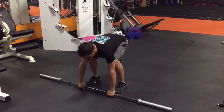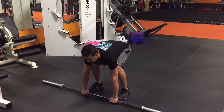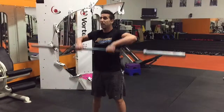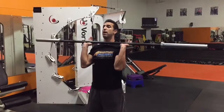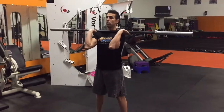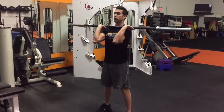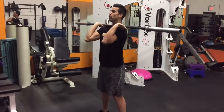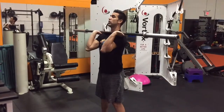So first thing you want to do is get a good grip on the bar. You come up with your legs. You clean. The barbell needs to have some support on your collarbones. Make sure your elbows are pointing forward, back straight, chin up.